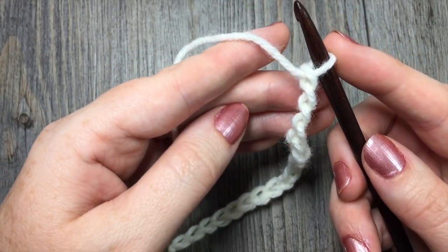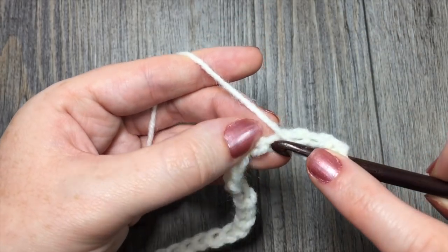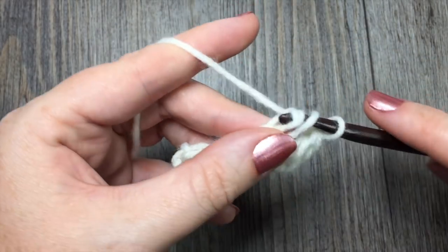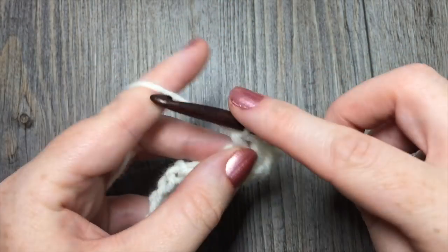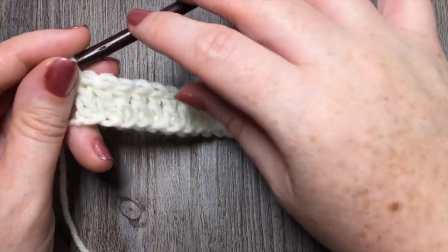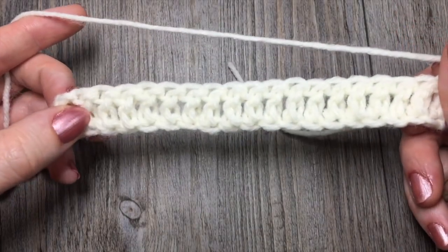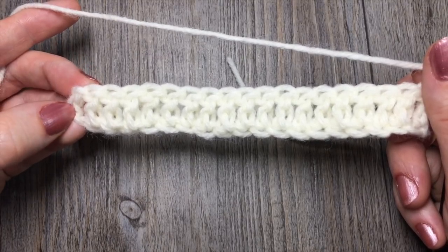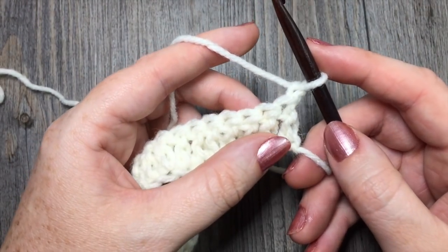You are then going to double crochet in the fourth chain from hook — so count in from your hook: 1, 2, 3, 4 — and then double crochet in each chain all the way across. Once you have double crocheted all the way across, you're going to chain 1 and turn. At the end of that row, you should have 19 stitches. Your chain 3 at the beginning of your row is always going to count as a double crochet stitch in this pattern, so you'll have a total of 19 stitches including that chain 3.